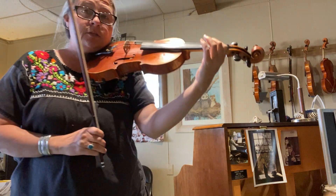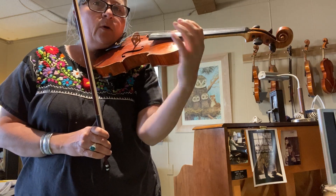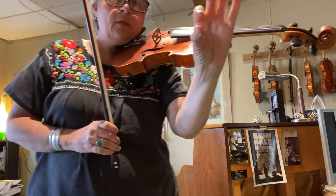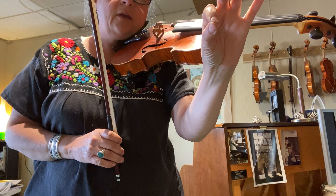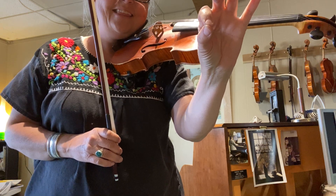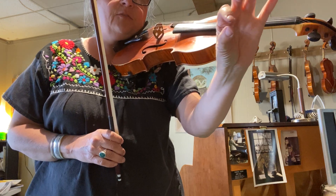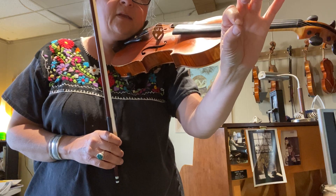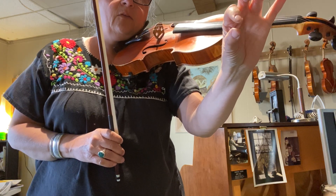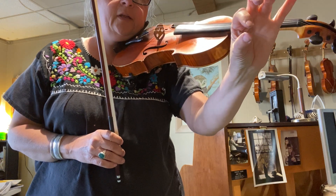When we're shifting, whether it's to half position or third or higher, we want to remind the finger that whatever finger is shifting, we're playing a note in the old position with the finger holding the string to the fingerboard. Then the finger releases that weight and slides on top of the string to the new note in the new position, and then places the weight again on the string. So when we're in the shift, we're not holding the string down.